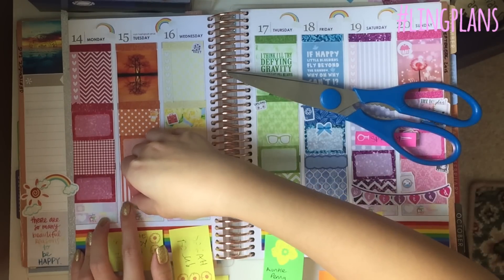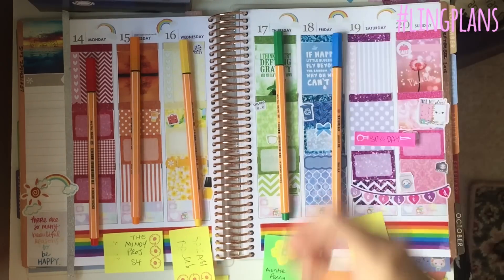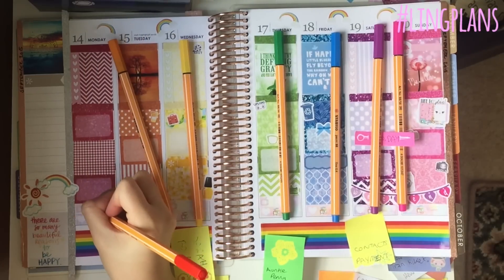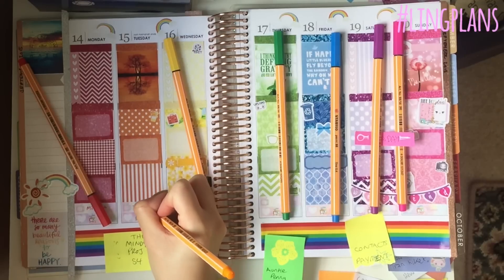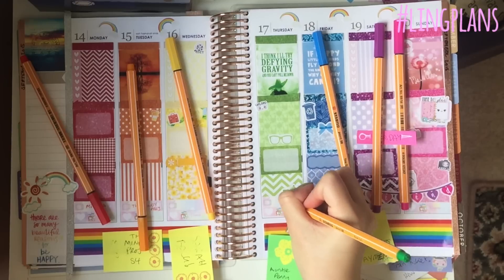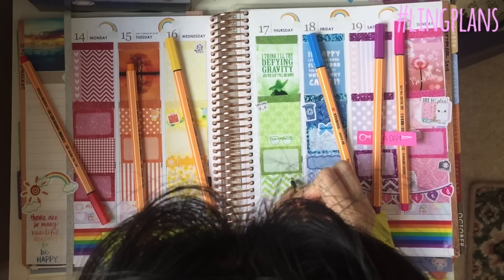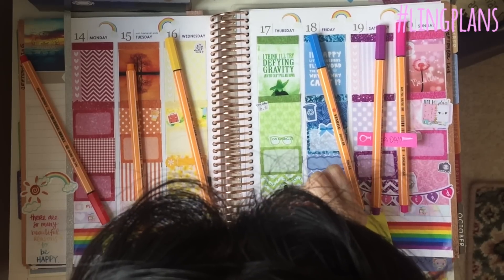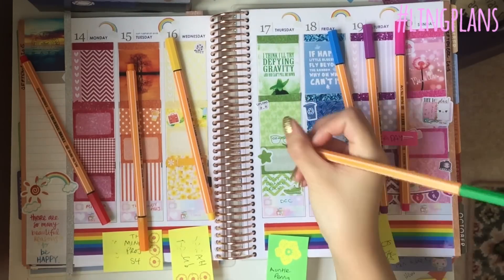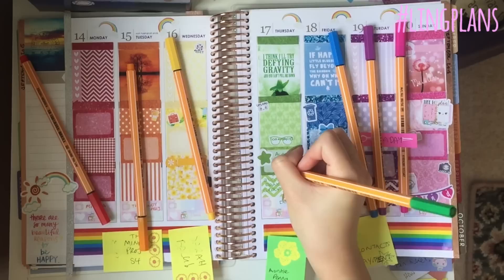I just remembered I have a new TV show coming back — The Mindy Project. I pour out my double-o pens to start writing. I'm writing my TV shows: Mindy Project on Tuesday, DCC, and then contacts because I need new contacts. I've got my dance group on Thursday, and also my godmum and Auntie Penny are arriving, so I noted that down.